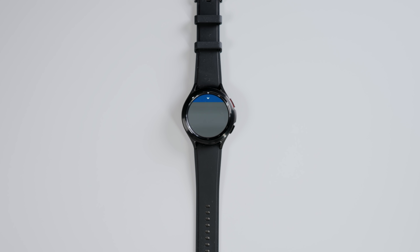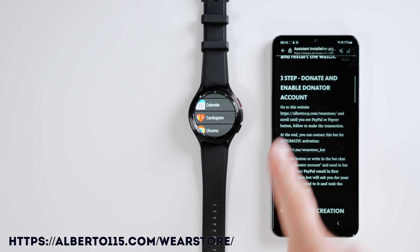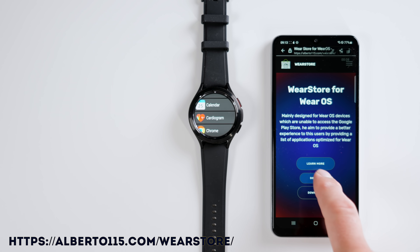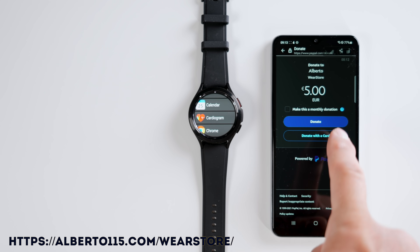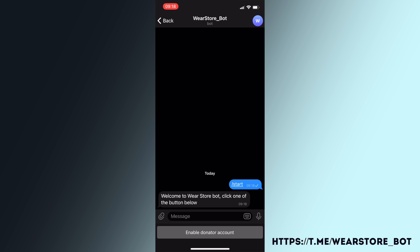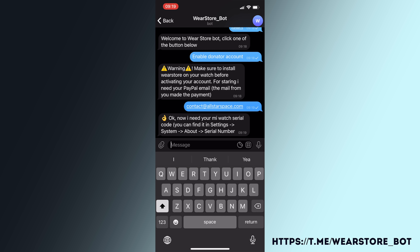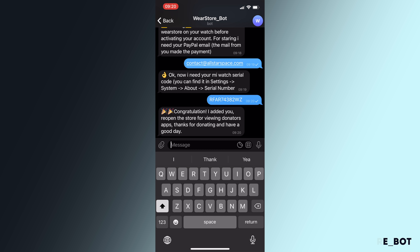There's a reason for that. Alberto is asking you for a small donation, which is around five bucks, and you have to do this via his website — it's fairly easy. I'm going to put the link below. Once done, you can activate this via the Telegram bot. It's super easy. You enter your email address you used for your PayPal payment, enter your serial number for your watch, and you will automatically be activated. It's literally a 30-second step. Now you go back and you can see that the Google Assistant is suddenly visible.